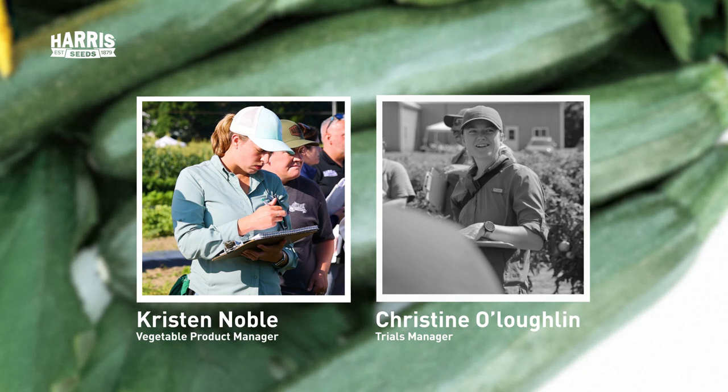Spaghetti squashes are interesting because of the way the internal flesh grows. After you roast the squash and prepare it for a meal, you can shred that flesh internally and it'll give you nice strands that you can use instead of spaghetti — hence the name spaghetti squash. Delicatas have also seen a lot of interest lately. They have a nice nutty flavor and can also be roasted like an acorn, though they don't store quite as long, making them more of a fall use squash.